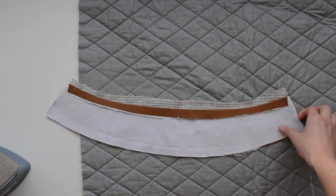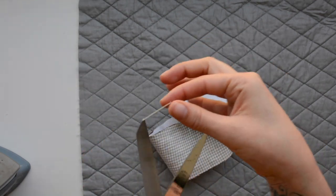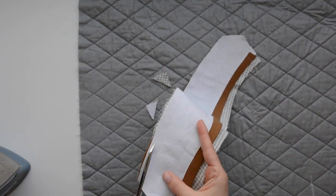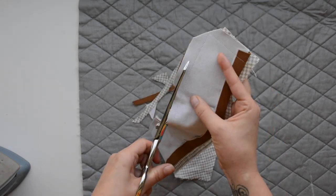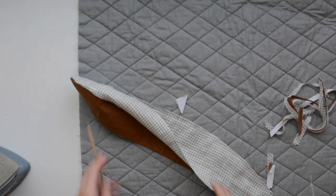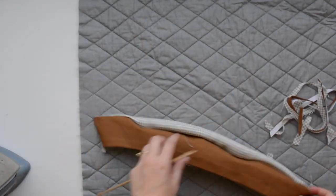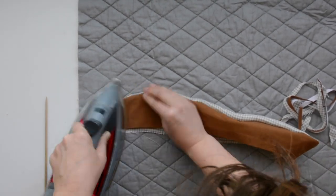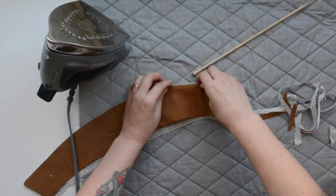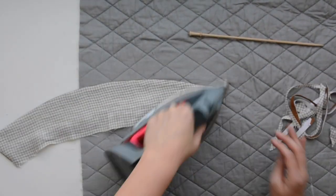Now we're going to clip the corners and trim away excess so we can flip this right side out. Clip in as close to that seam at the corners as you can, then trim down the seam allowance, and flip it right side out and give it a press. I just use a knitting needle to poke in the corners a little bit to make them extra sharp — but be careful because you can stab right through your seam. After that's done, give it a good press, then set it aside and work on the body next.